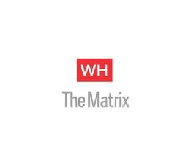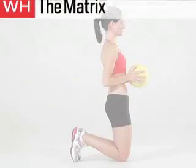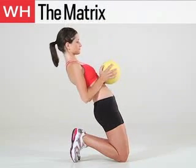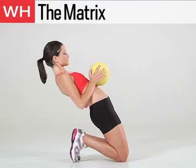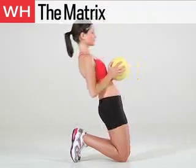The next exercise is the Matrix. Grab a medicine ball and kneel on the floor with your knees hip width apart. Lengthen your spine and press the ball against your core. Slowly lean back as far as possible, keeping your knees planted. Hold this reclined position for 3 seconds, then use your core to slowly come up to the start position. Do 15 reps.